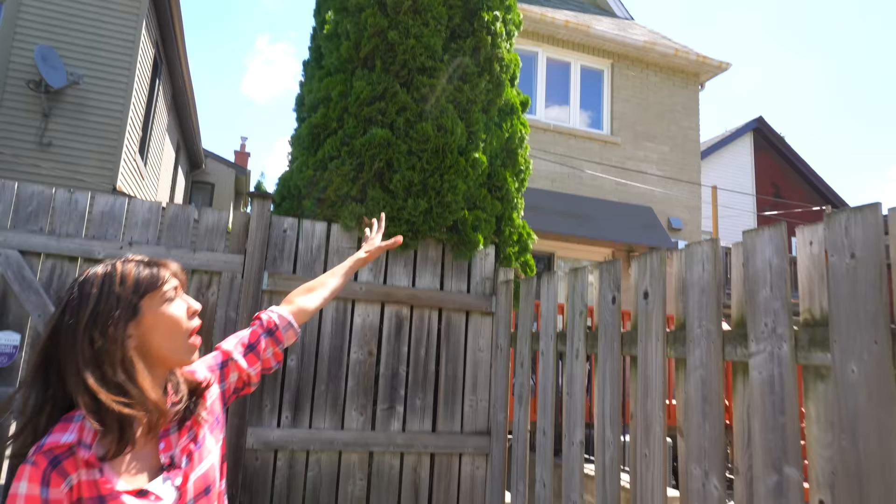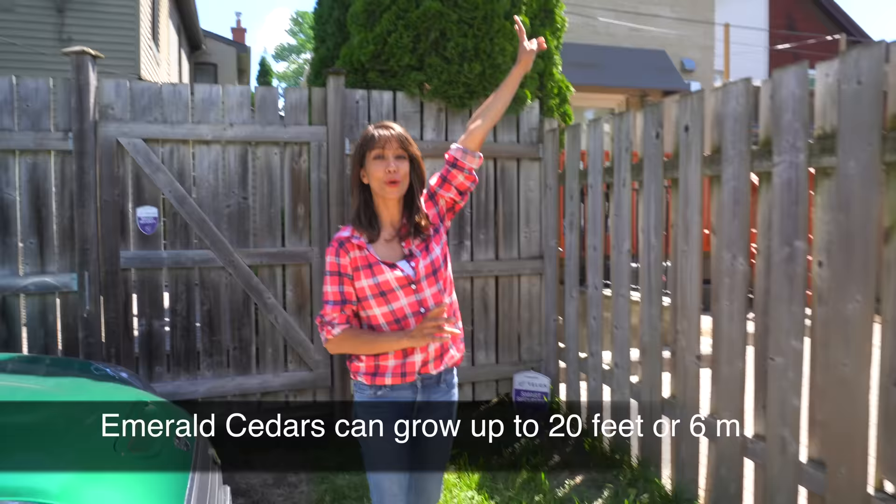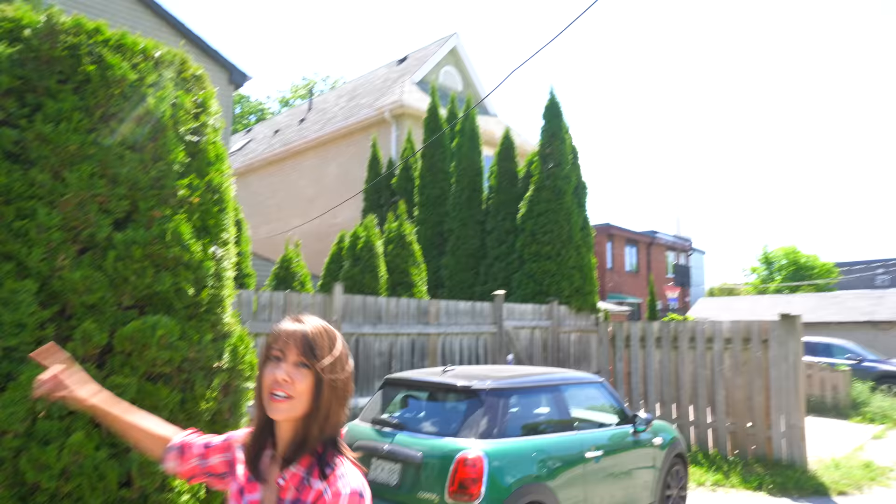If you like the look of an informal hedge, these have just been left to grow wild and they look absolutely beautiful. They are very tall, screening out a second-floor window. This also goes to show we planted those trees before our neighbors, but they let theirs grow — so if you want, you can let it grow wild and untamed. That's also a beautiful look.